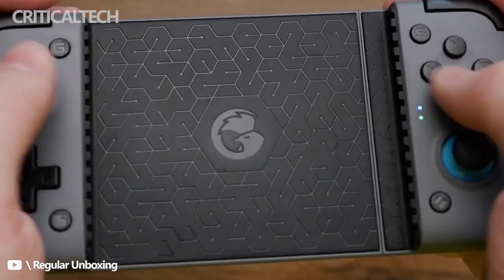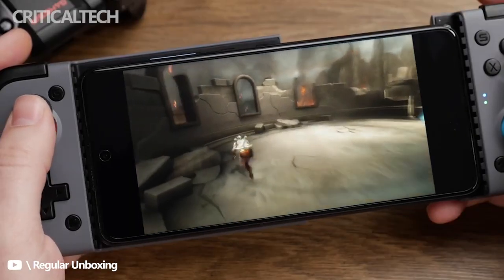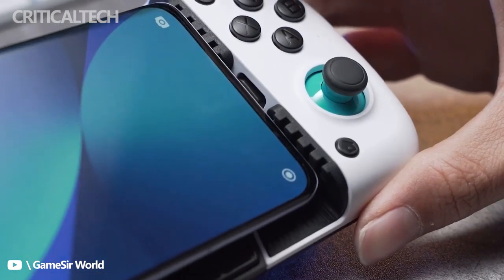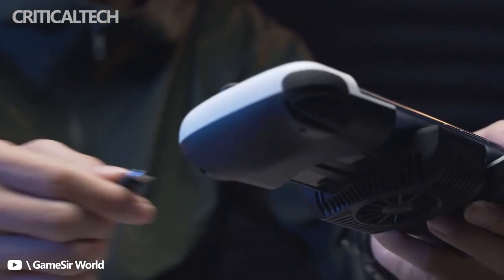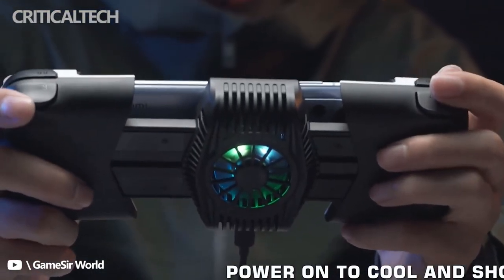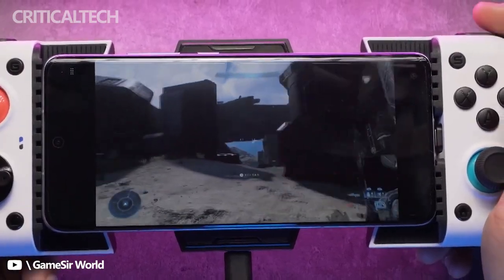Let's go through the main features of this new generation of gaming controller compared to the previous generation. Key features include: controller and cooler in one, with up to a 24 degrees Celsius drop on surface temperature; Android games and cloud gaming compatibility; fits most Android phones from 110 to 179 millimeters in length; unlimited customization with interchangeable parts; and one-click capture.